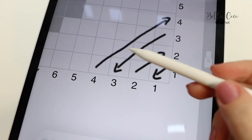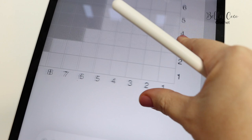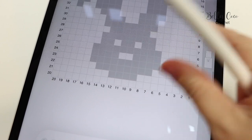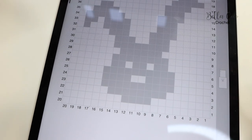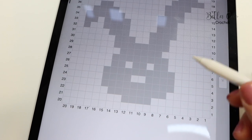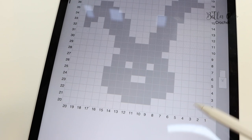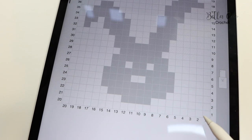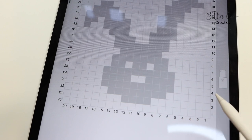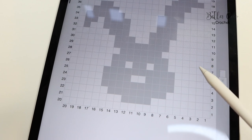We have some other considerations to make before we start our project, and that is the colour situation. This is a two-colour Graphgan, which makes it a really perfect place to start if you are new to Graphgans and changing colour within a C2C project. We need to be mindful of working in this diagonal direction - you can see that we are going to be doing quite a few diagonal rows before we actually come to changing colour.